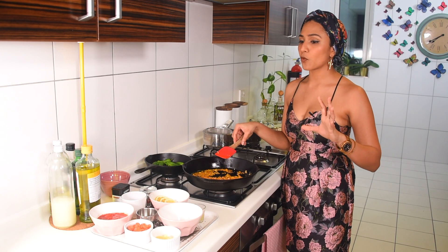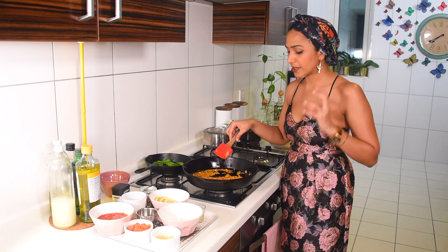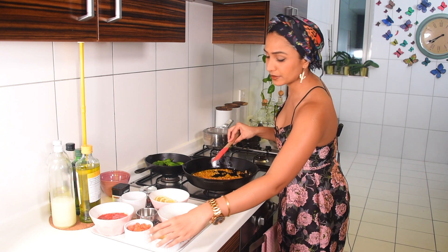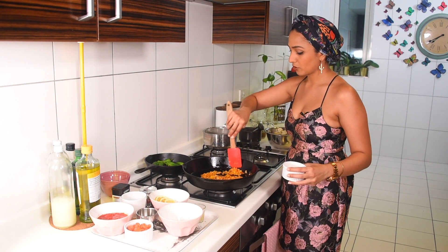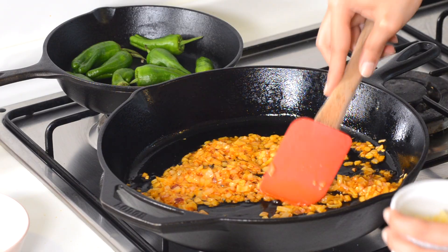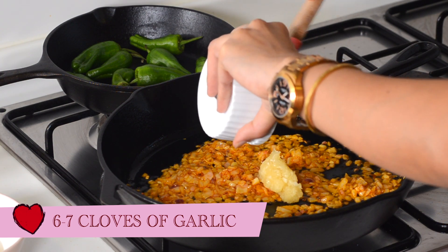Next we're going to add our garlic, and garlic is super crucial to this dish - you cannot have just one clove. It's a garlicky, beautifully flavored dish, and like I said it works really well for date night. Don't worry about the garlic - good food is the way to any woman's heart, at least to mine. I'm going to add my garlic - this is around six to seven cloves that I grated.